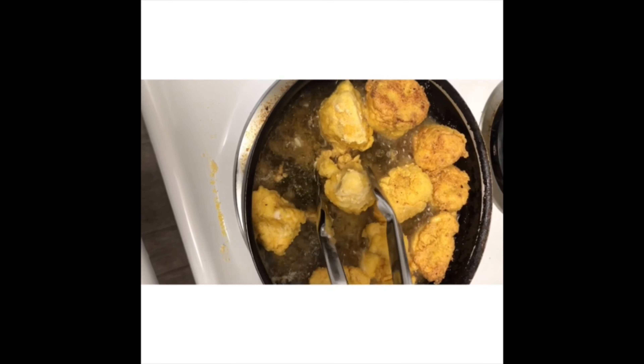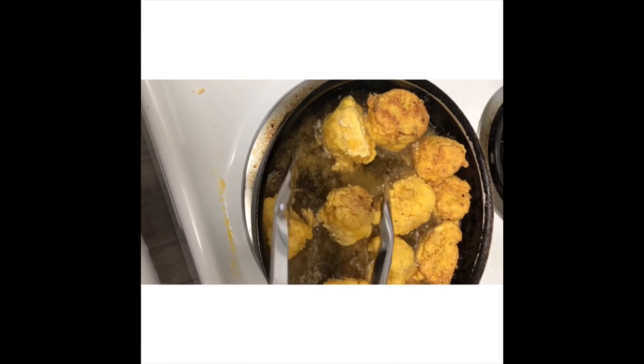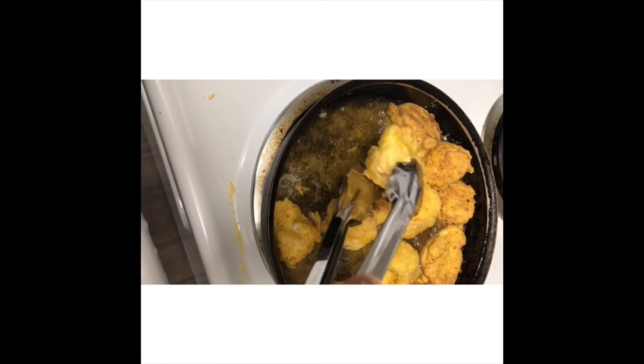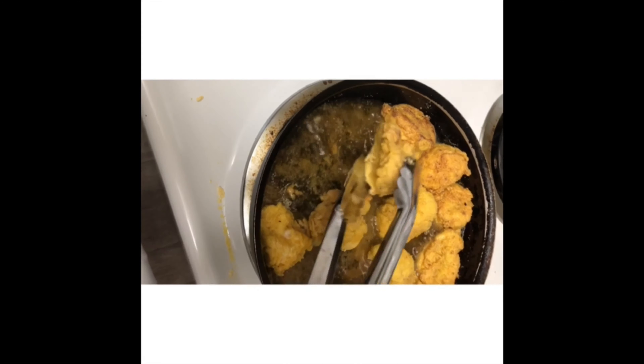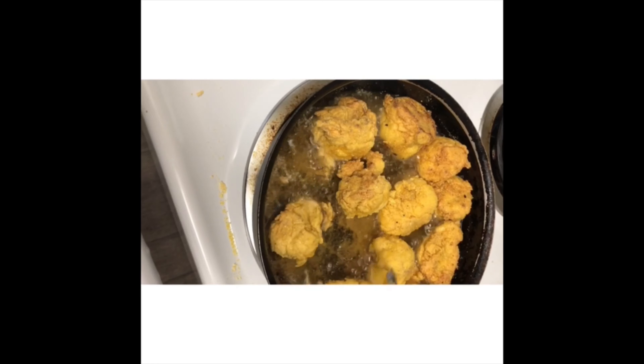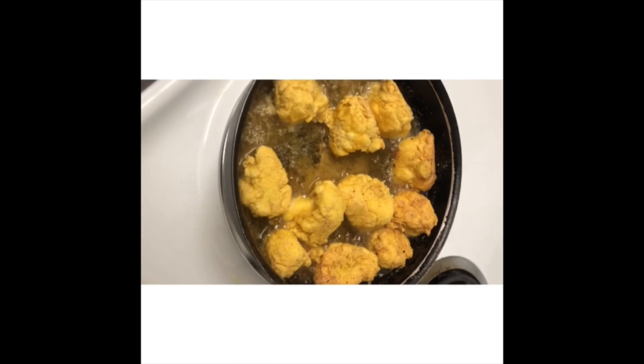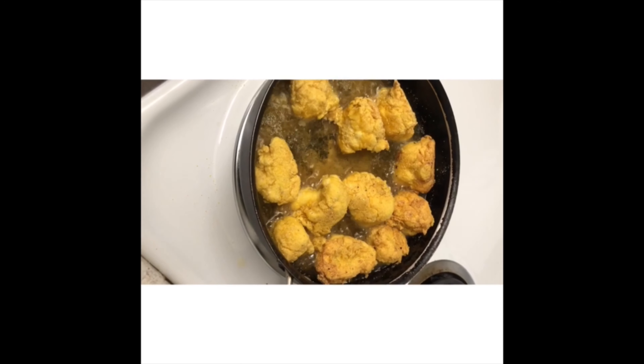So yeah, I'm just flipping these bad boys. I'm getting hungry all over again. I need a better utensil because that thing was not working with me. It's bomb.